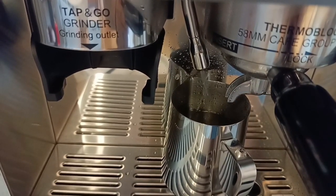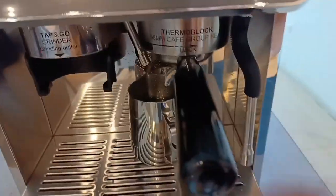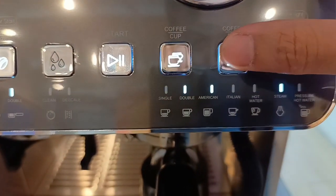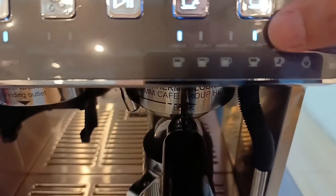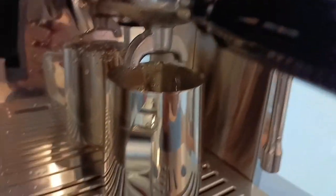Next natin, itong group head naman. Piliin lang natin yung function niya — single shot o double shot. Single tayo, then Italian, and start. Dito naman siya lalabas sa group head.